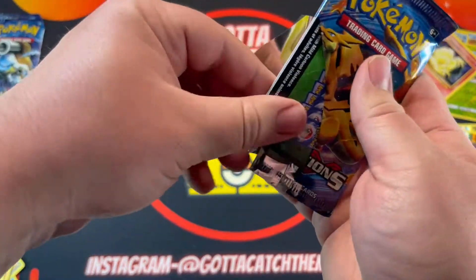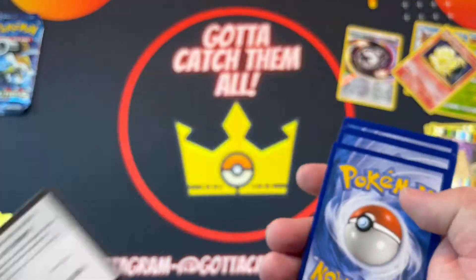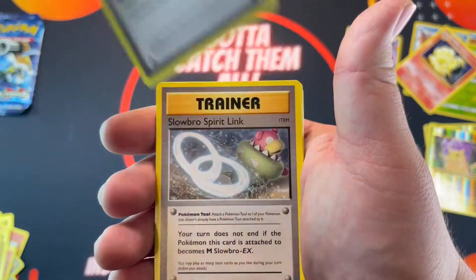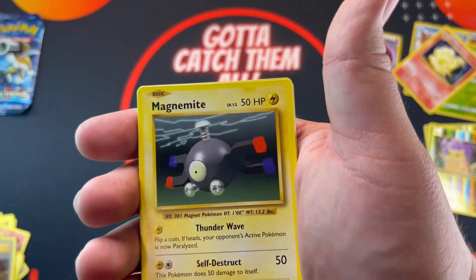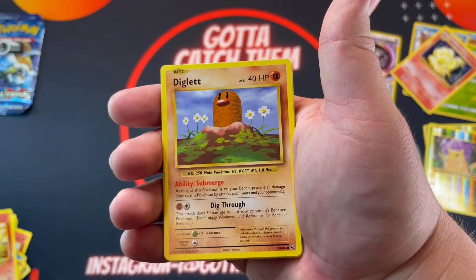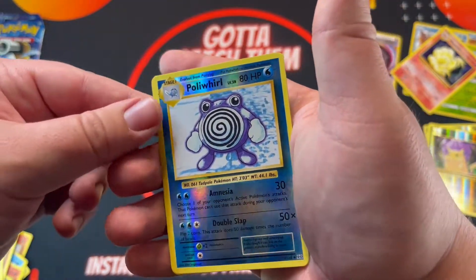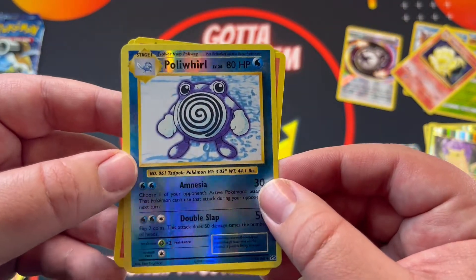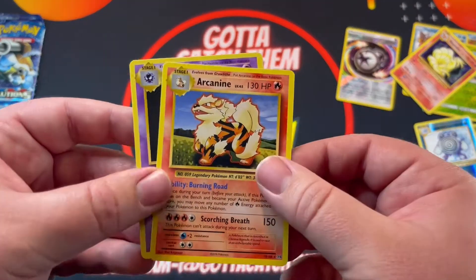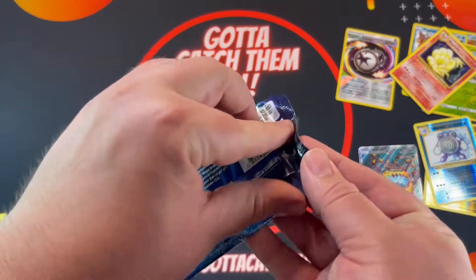Sorry if the video was long, guys, I apologize — took me a while to open those things. Code — trainer, trainer, Brock's Gift, trainer, Slowbro Spirit Link, Magnemite, Seel, Charmander, Diglett, Drowzee, and Poliwrath. I don't know if I have a Poliwrath — I might have a holo Poliwrath, not too sure. But that's sweet, I'll take it. Arcanine and Haunter. All right, one more pack.